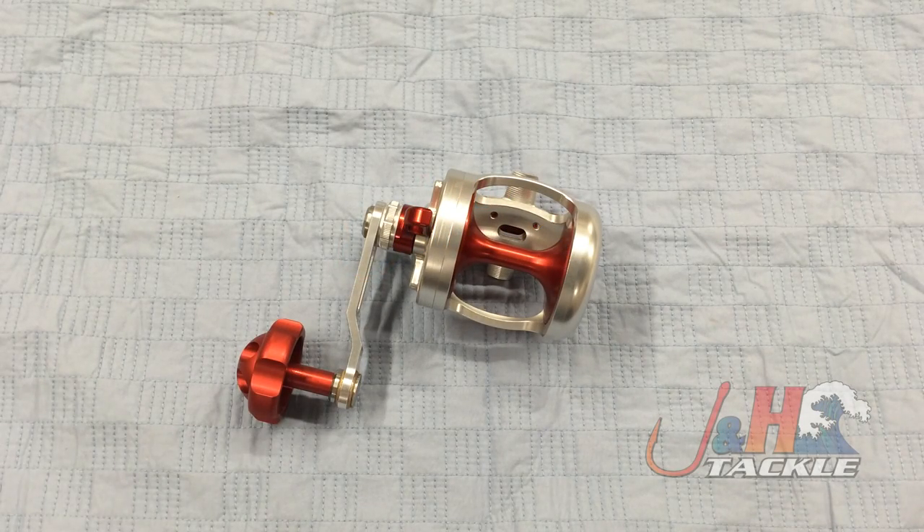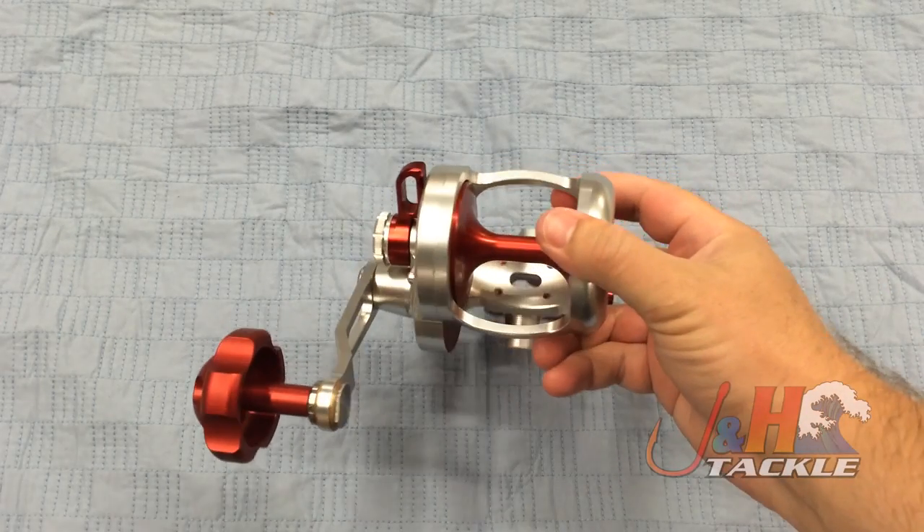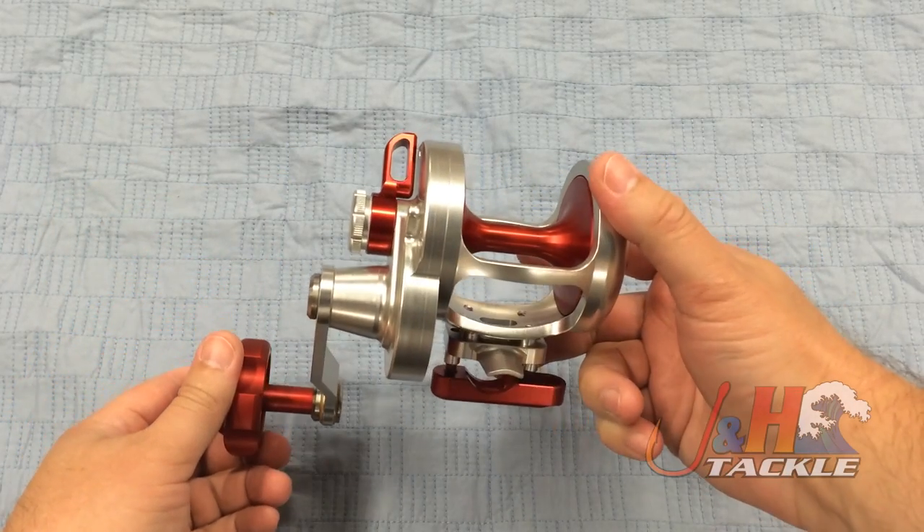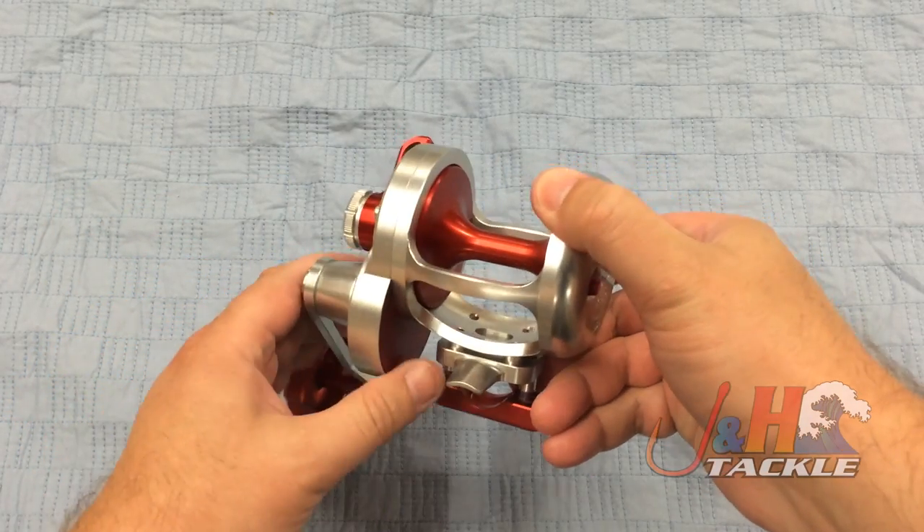Hey, it's Josh over at J&H. Today we're taking a look at the Release LGL Left-Handed Lever Drag Reel. I've been getting a lot of calls for these lately. Guys want left-handed lever drag reels — they want something with some guts to it. This reel from Release is definitely a great option.